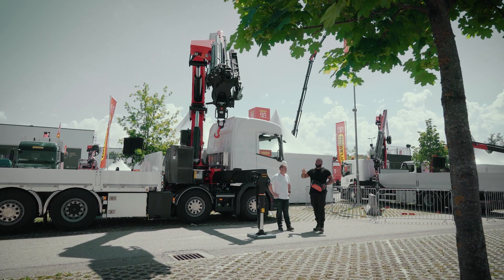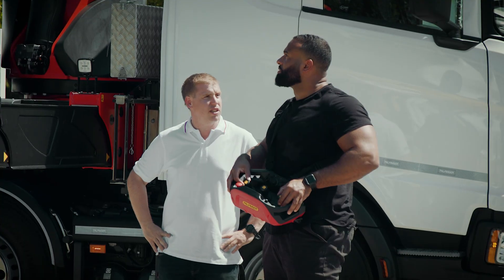Do we have any safety mechanisms in place to ensure that we don't take out the cab on the lorry? That's available.